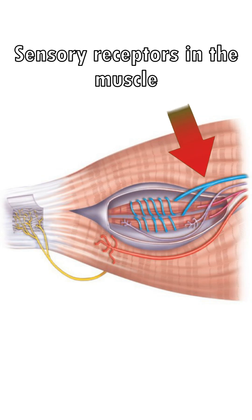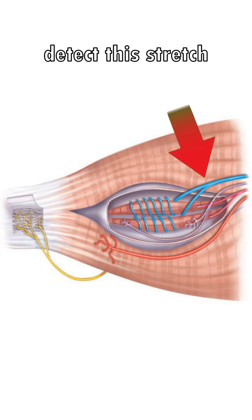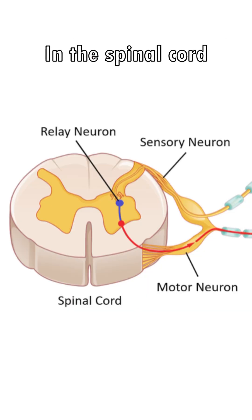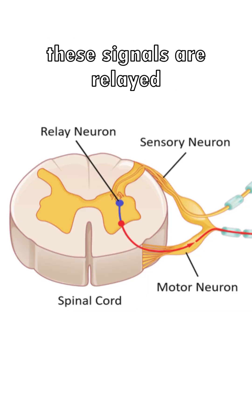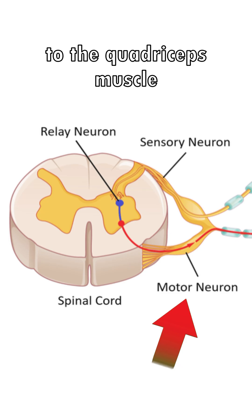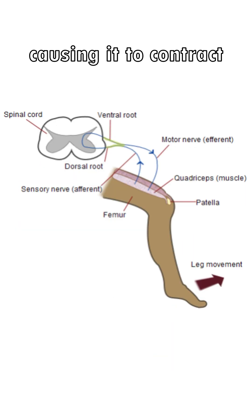Sensory receptors in the muscle detect this stretch and send signals to the spinal cord via sensory neurons. In the spinal cord, these signals are relayed to motor neurons, which in turn send signals back to the quadriceps muscle, causing it to contract.